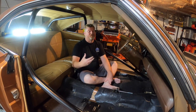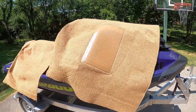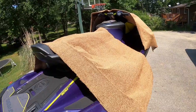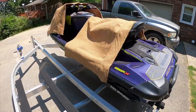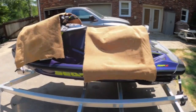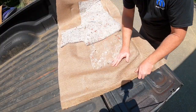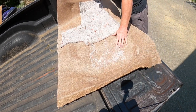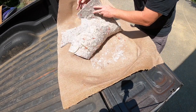Our kit came to us from Auto Custom Carpets, or ACC, through our friends at Year One. While we had gone a darker shade previously, the factory color for our Charger was medium saddle, which we went with here. Since most carpet kits arrive in a pretty tidy box, it's smart to let it lay out in the sun for several hours — doing so will relax a lot of those heavy creases and wrinkles from being crammed in a box for several weeks or months.